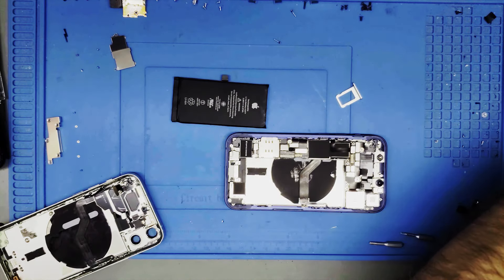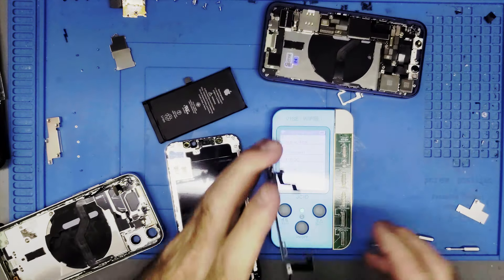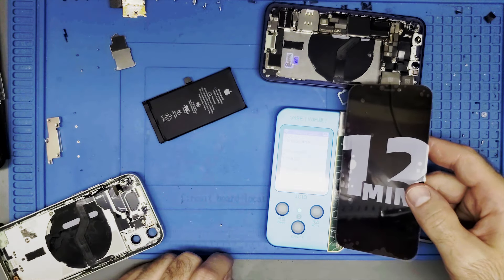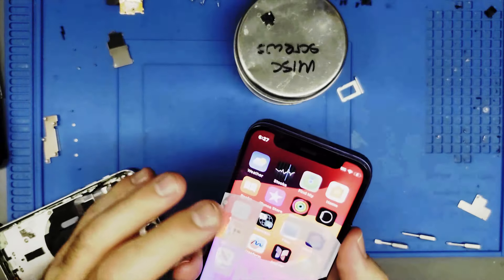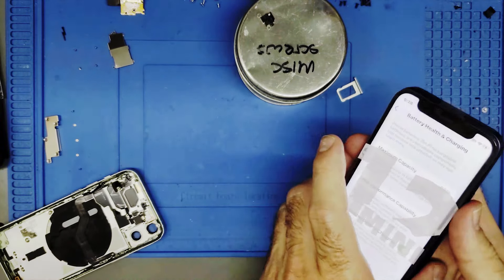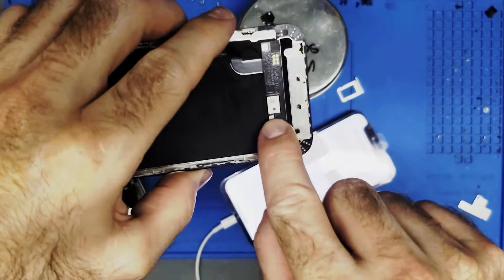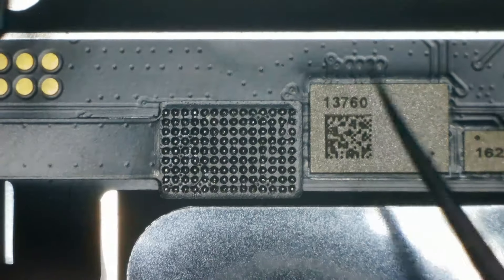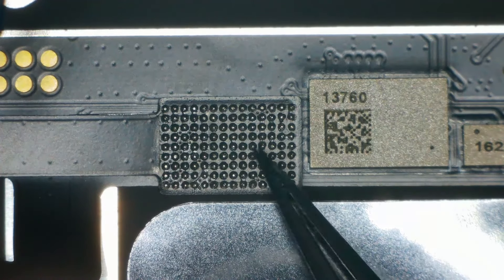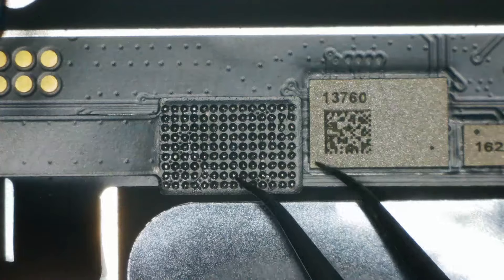Let's put the battery in and give this a test. I need to test the screen, and I also need to transfer the True Tone data over. Let's read that data. Alright — it's doing what it's supposed to, battery percentage still at 86%. I'm going to let it charge up a bit, then head over to my microscope to transfer this chip. You can see this is where the Apple logo chip would usually go, but they want you to place it here — and it's already pre-balled, which is quite nice.